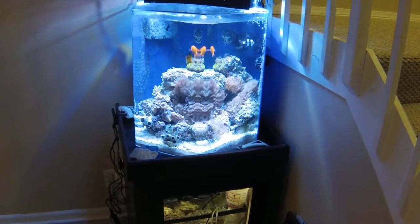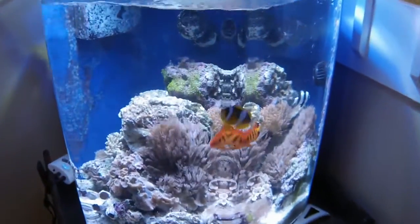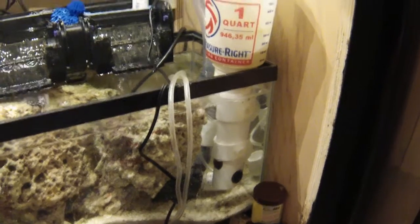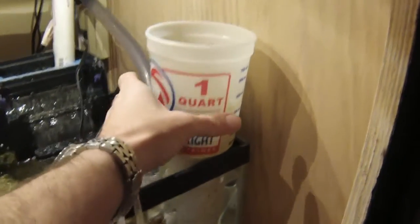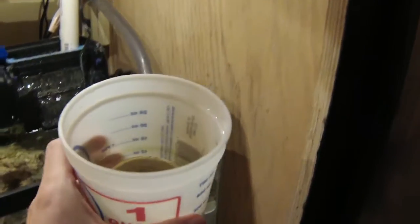This is my 35-gallon reef aquarium, and I'm going to do a video about this do-it-yourself homemade protein skimmer. Before I show you how to make it, I'm going to do what none of the other videos I've seen about homemade protein skimmers do — and that is show you that it actually works. This is the collection cup, and that's all the gunk that it's collected.